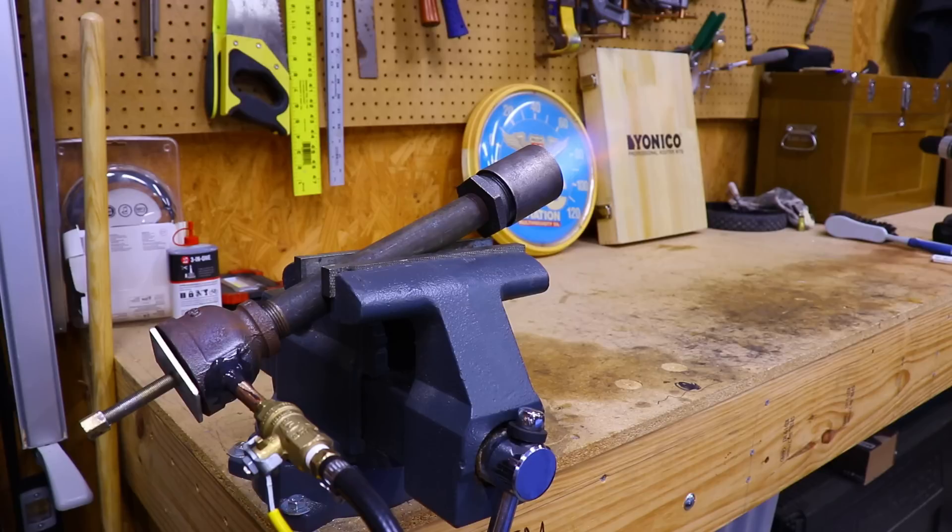Welcome back to Make Stuff Nation. Today I'm going to show you how to make an improved naturally aspirated propane forge or foundry burner. As with my previous design, you don't need a welder or any special equipment to make this burner. After experimenting with my previous burner, I've come up with a few simple modifications that allow you to adjust the airflow and also help sustain the flame better than the previous version.